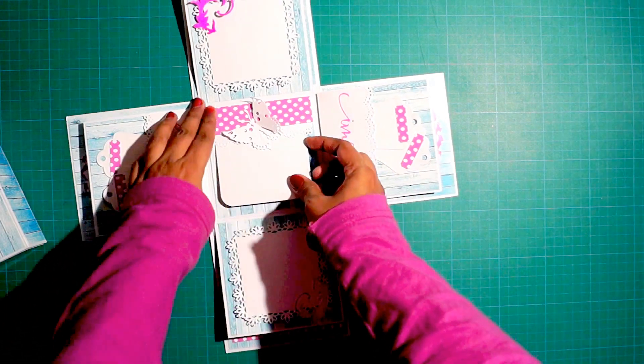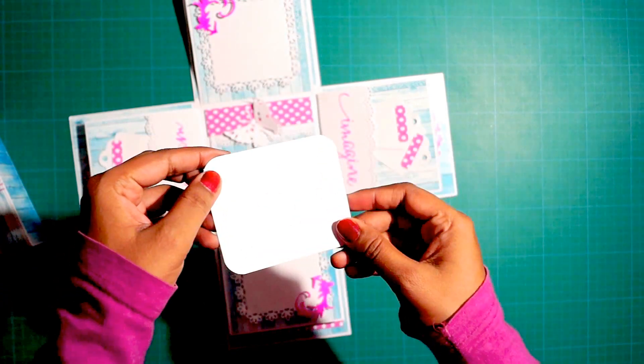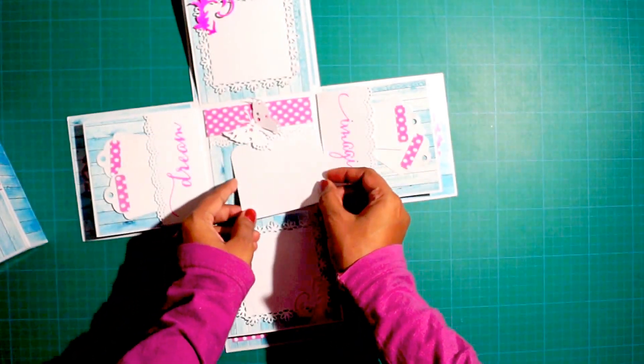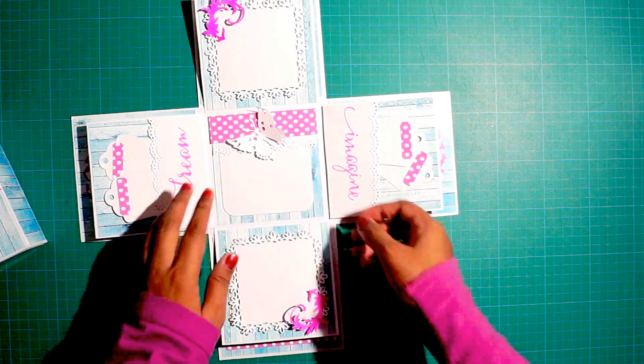This is a card — I'll show you guys, it comes out and she can write some cute little messages and wishes over here. This one is for her anniversary and she wanted something blue and pink.